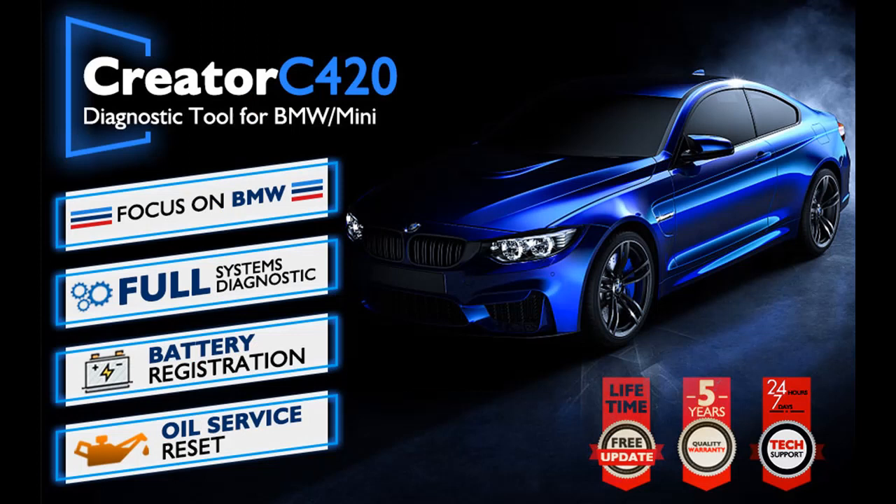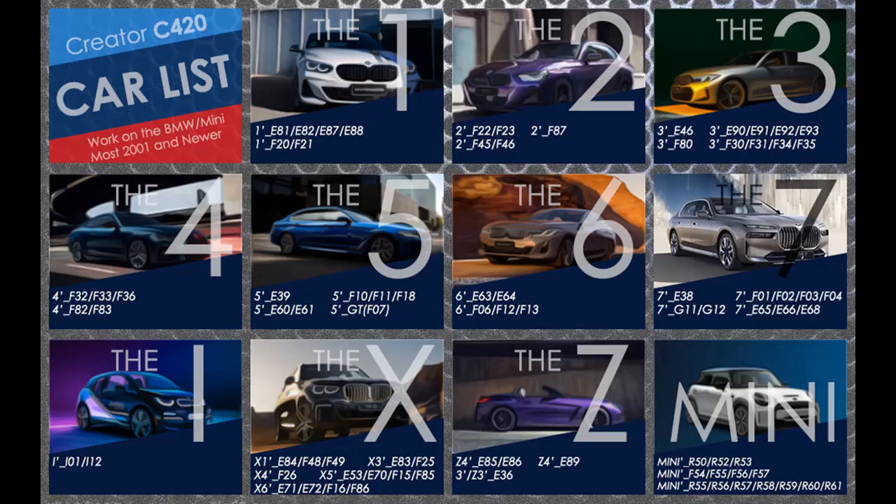Very important: the battery registration does not support BMW cars before 2004, and also does not support the E-chassis. For those models, you just need to replace the battery directly, because these models do not require battery registration — at the time, there was no concept of battery registration.